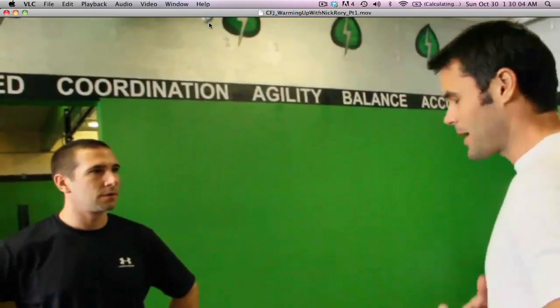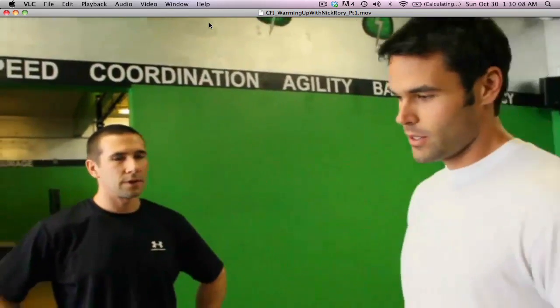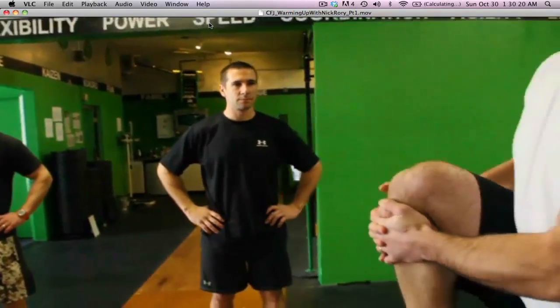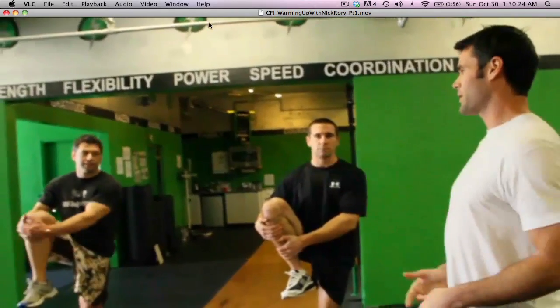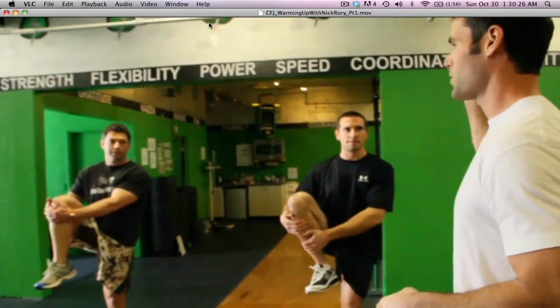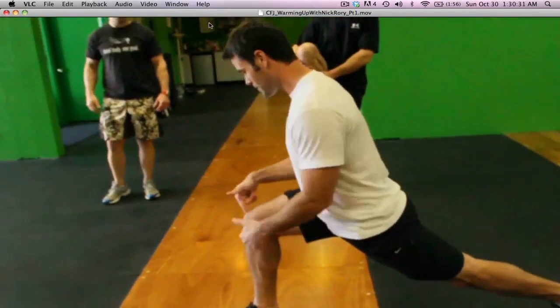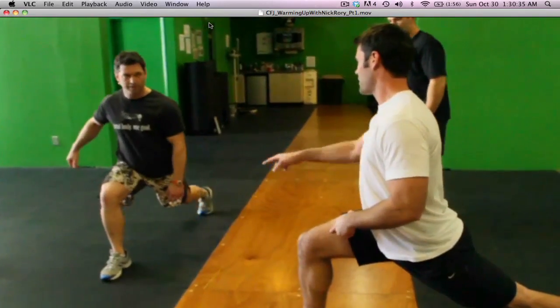Think about how your spine is in alignment right now — that's how you want to keep it throughout all these stretches. Pretty basic stuff. Let's face this way and walk in a line. All this stuff is for quality movement, no racing aspect. First one: we'll do walking lunges, but first pull your hip wide open. When you fall into this, think about a split snatch or split jerk — fall nice and tight, knee directly over your ankle, don't come too far in front of your toe. Good — fire that back glute.